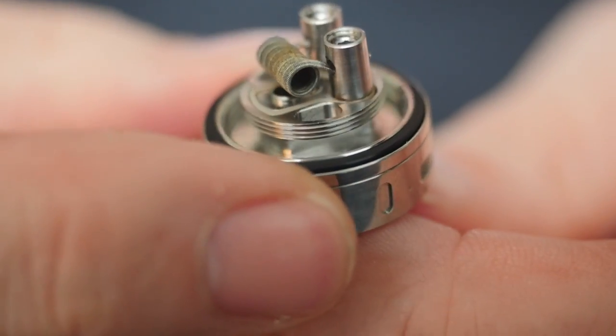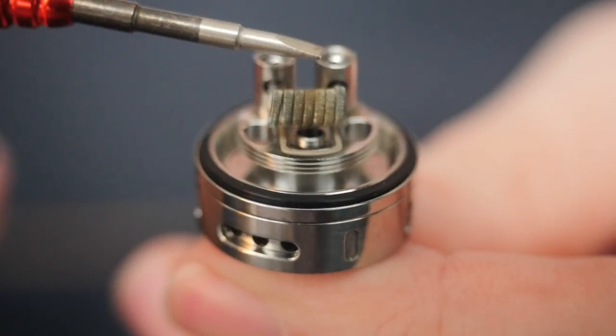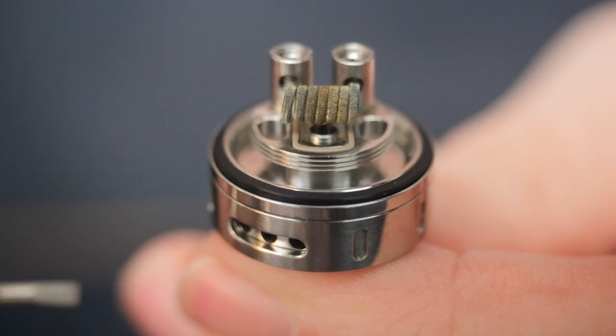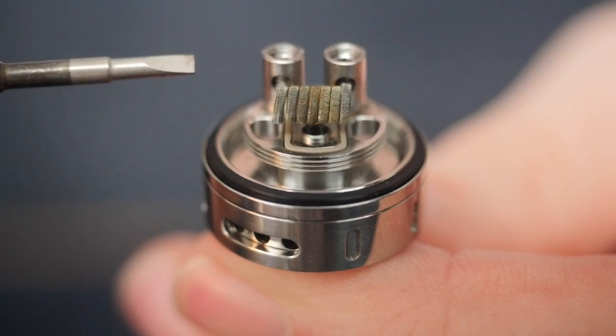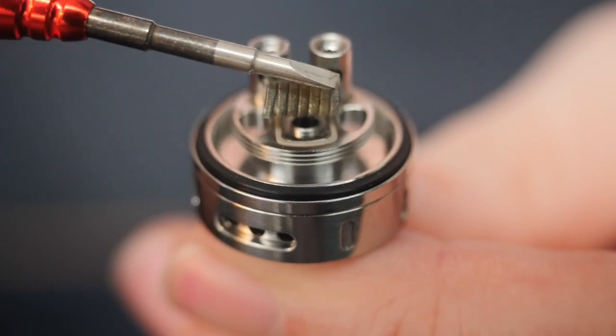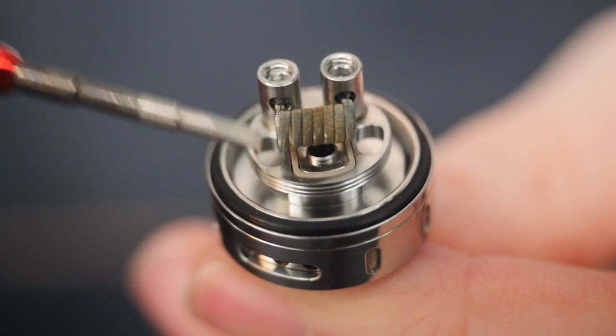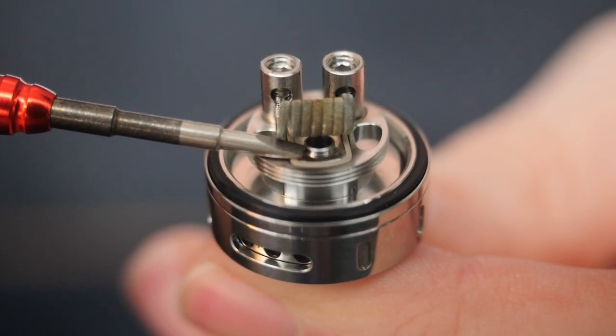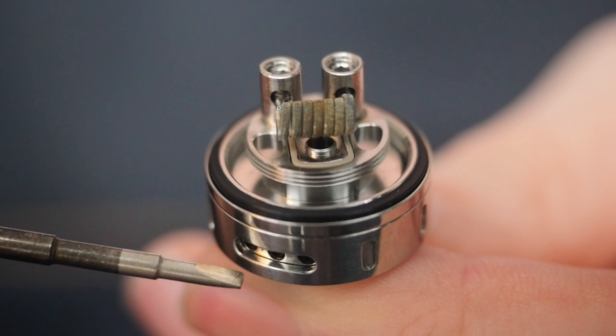There's your little two-post deck. I managed to fit a very tiny 2mm fused Clapton in here — it's a little bit of effort, but if you can do it, it'll just take the flavor experience to the next level. It's a two-post deck; the coil goes in and the wicks go into these wick channels.